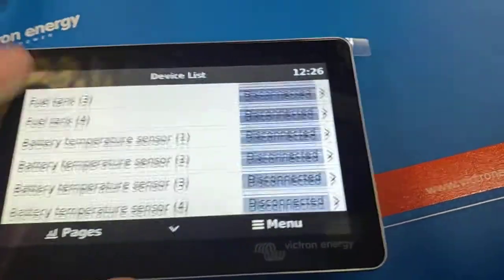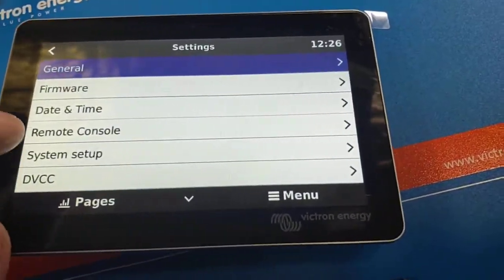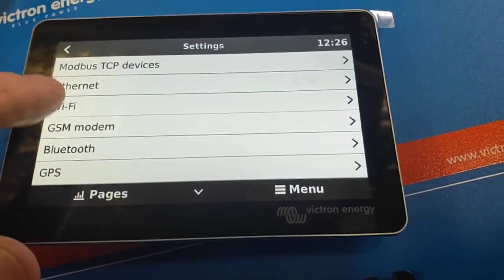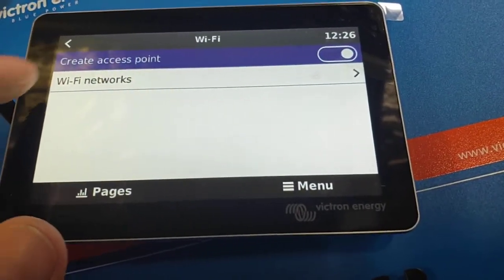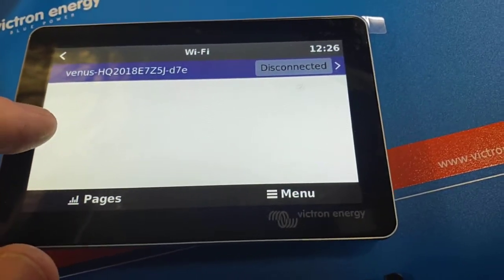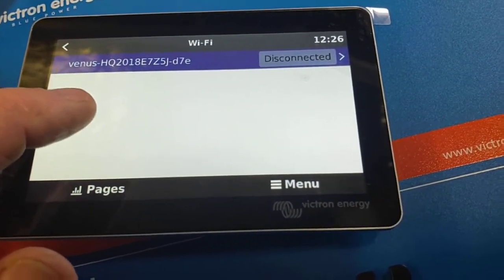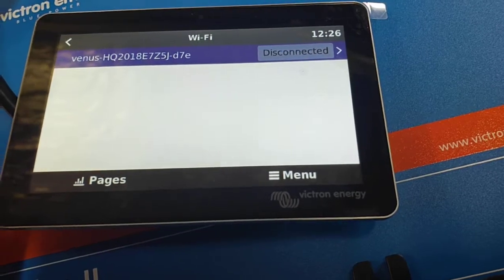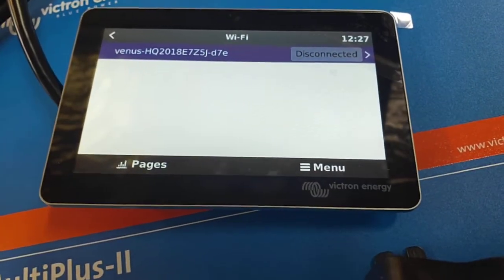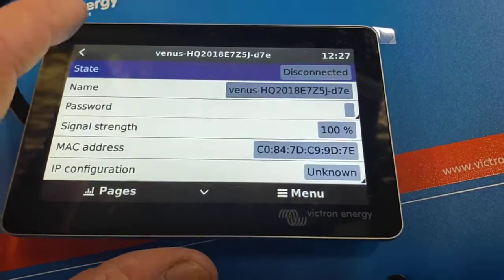That's what I wanted to show you. Scroll down until you get to settings, then scroll down until you find Wi-Fi — there it is. Wi-Fi networks. What you want to look for is the Wi-Fi network you want to hook up, like your hotspot on your phone. Go in and plug in your password. I don't have a hotspot running here at the moment.